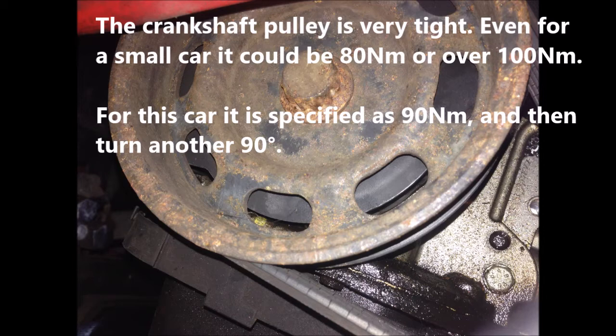For this car, it is specified as 90 newton meters and then another 90-degree turn.